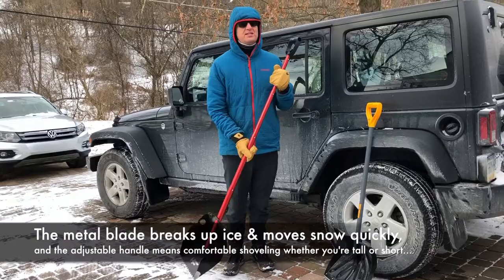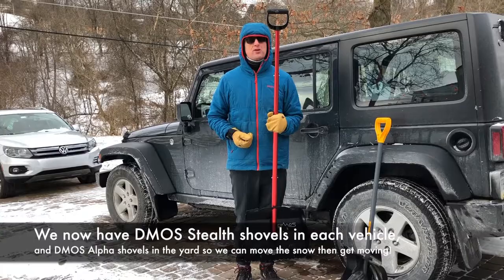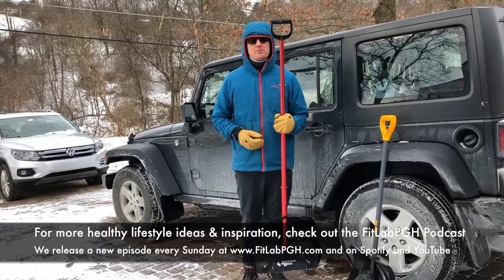Did not get a discount from them. Paid full retail price. When I first bought it, I thought this is ridiculous — but it's one of the best purchases I've made in the winter for making sure I can move on a regular basis, getting the snow cleared and getting Pittsburgh moving quickly. Another Movement Tip and Lifestyle Hack along with a one-minute product review from FitLab PGH.